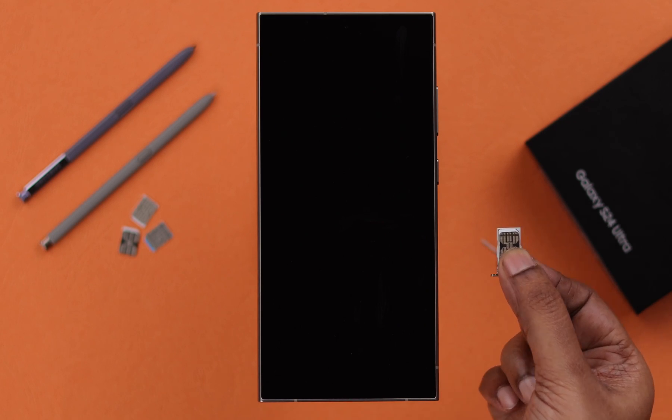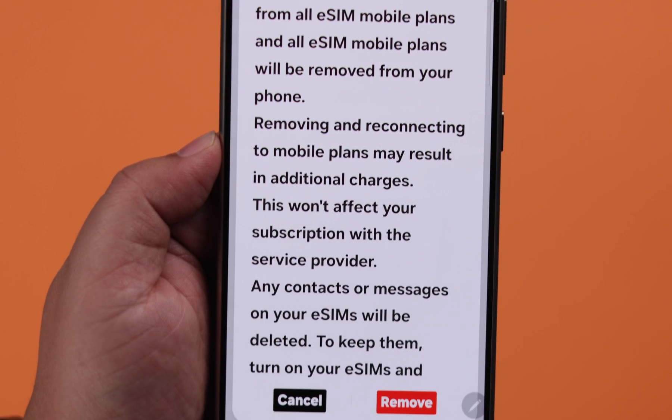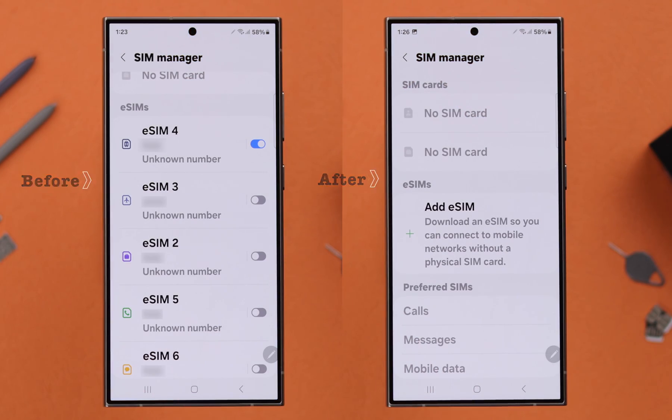If you don't want to use your older SIMs anymore and want to either uninstall the physical SIMs or remove and delete individual or multiple eSIMs at once from your Samsung Galaxy S24 Ultra or Plus, stay with us — we can show you how to do that.